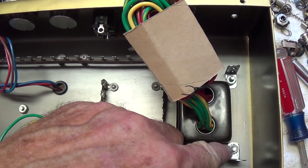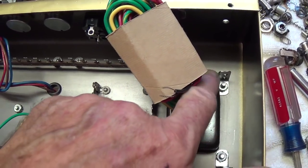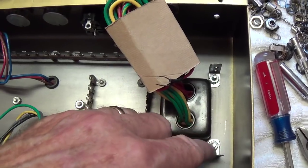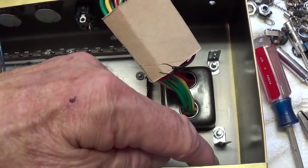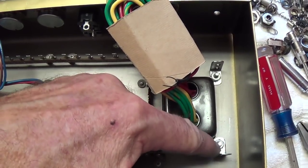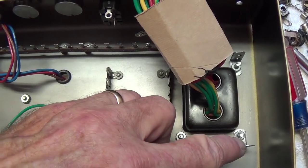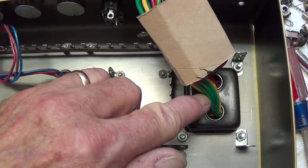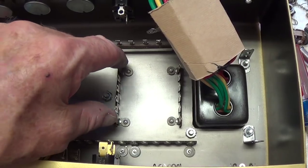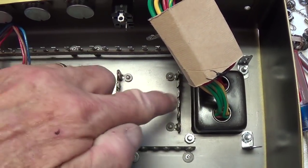Before I cranked the nuts down on the power transformer, I put a grounding lug under two of them. This will be the ultimate ground in the amp because when the three-wire cord comes in, the green grounding wire is also going to go to one of these grounding lugs. This is a great place to ground the center taps on your power transformer winding and also for your filter capacitors in your power supply.